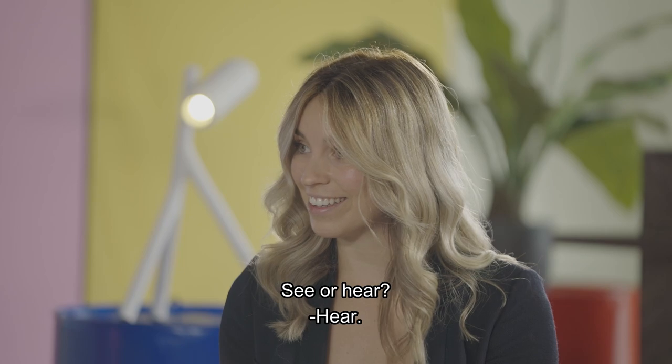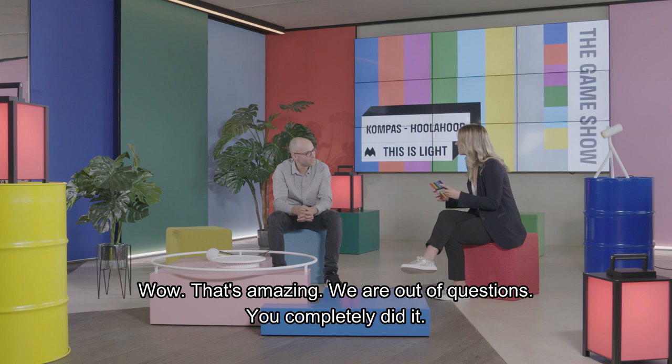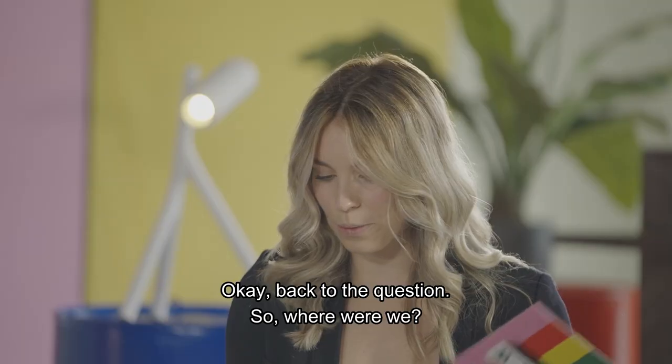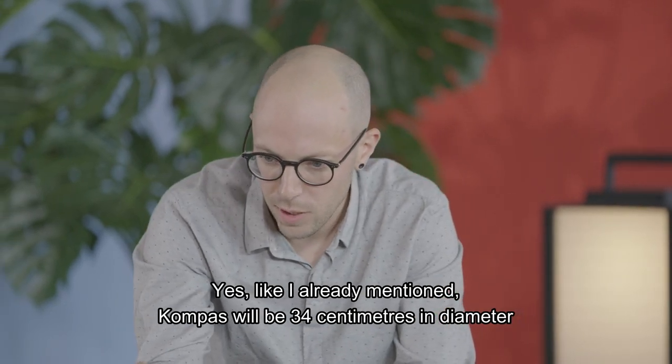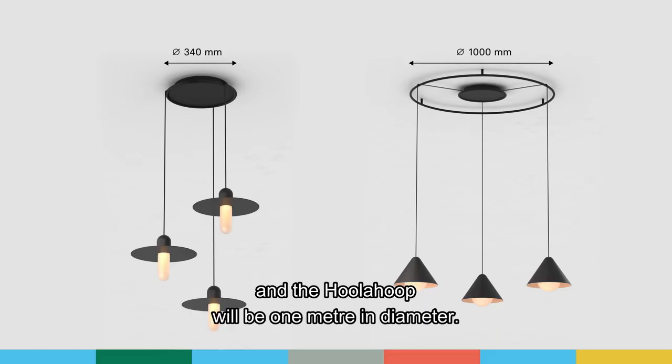See or hear? Hear. Donkey or horse? Donkey. Square or circle? Circle. Wow, that's amazing — we are out of questions, you completely did it! Back to the questions. Where were we? The dimensions and the colors. Like already mentioned, the Compass will be 34 centimeters in diameter and the Hula Hoop will be 1 meter in diameter.